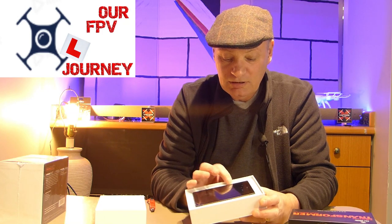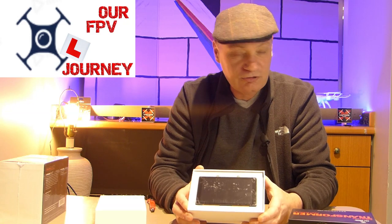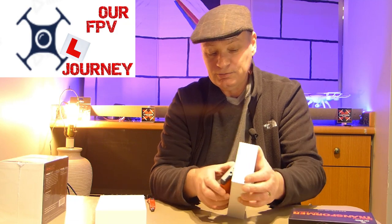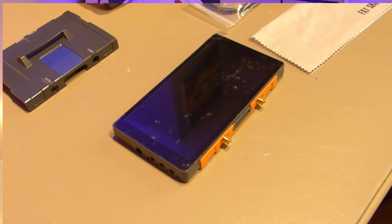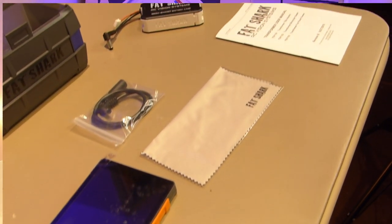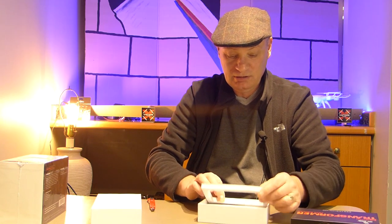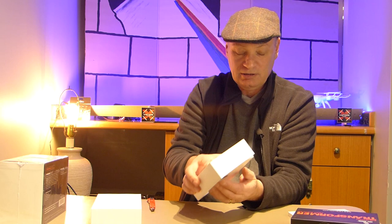It says diversity, but on Joshua Bardwell's video somebody commented that it's not true diversity — but it's probably enough diversity for me. So there we go, that's the screen. You could also use this screen with a tripod mount. Let's see what else we get in the box.